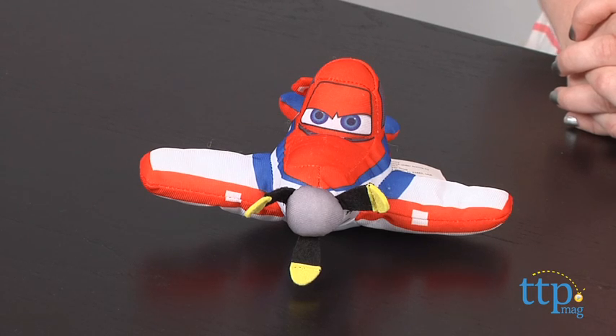Hi, I'm Laurie from TimeToPlayMag.com and this is the Disney Planes Racing Dusty Toss'Em from Just Play. It's based on the hero character from Disney's Planes.